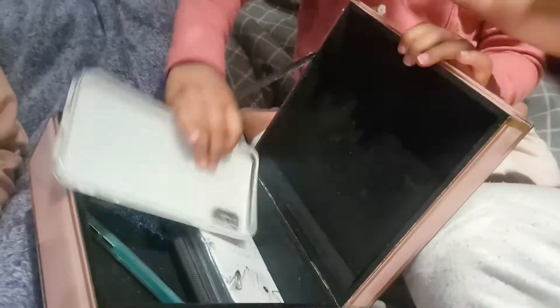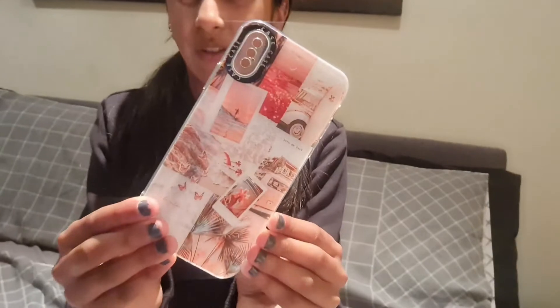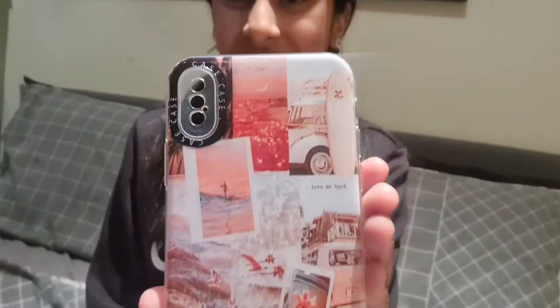Next one — thank you, Aria! So this one is actually very nice and summery; it's got a little beach vibe to it. Let's try it on — this is how it looks. I love this one so much, it has a very good beach vibe to it and I'll definitely be wearing this one a lot.